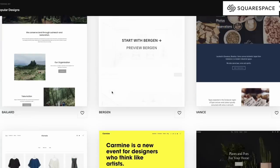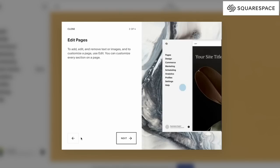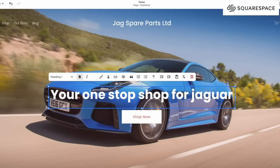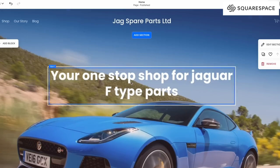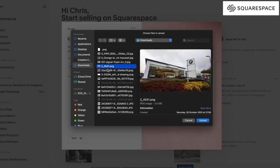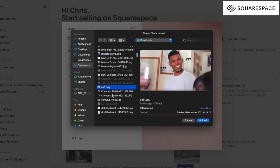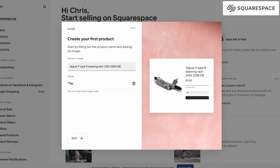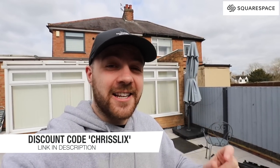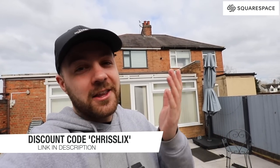Squarespace is the all-in-one platform you can use to help build and run your own website. With super easy-to-use templates, you can easily design a professional standard website at a fraction of the cost. Because you don't have to use a third party to build your website, you can easily make small changes at no extra cost. If you're looking to sell some items, you can very easily add an online store to your website and effortlessly monitor your stock. Whether it be for online marketing tools, analytics, or e-commerce, Squarespace has all the tools to help your website run as best as possible. Using discount code CHRISSLICKS, this will save you a whole 10% off your first website or domain name. Thank you Squarespace for sponsoring this video.